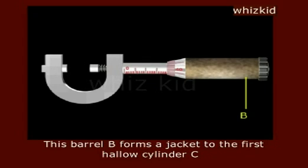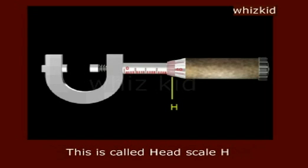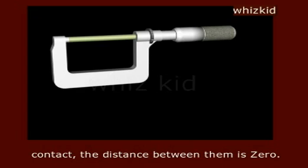This barrel B forms a jacket to the first hollow cylinder C. The other end of the barrel is tapered and has 100 or 50 equal divisions. This is called head scale H. When the two flat shafts S1 and S2 are exactly opposite to each other or in contact, the distance between them is zero.